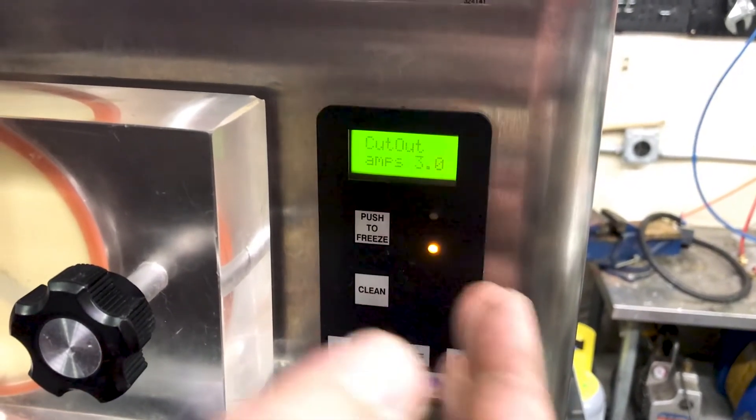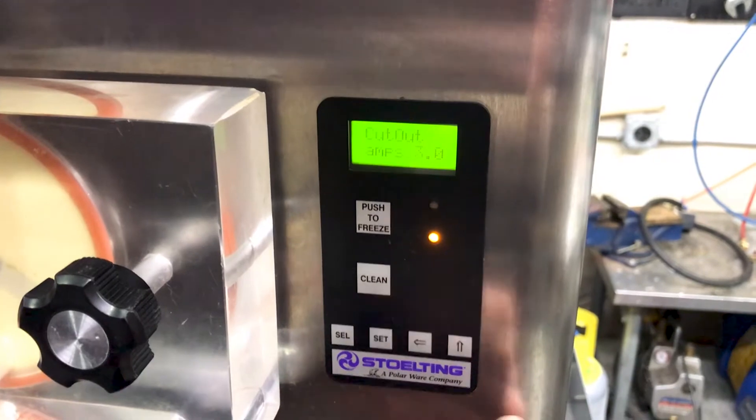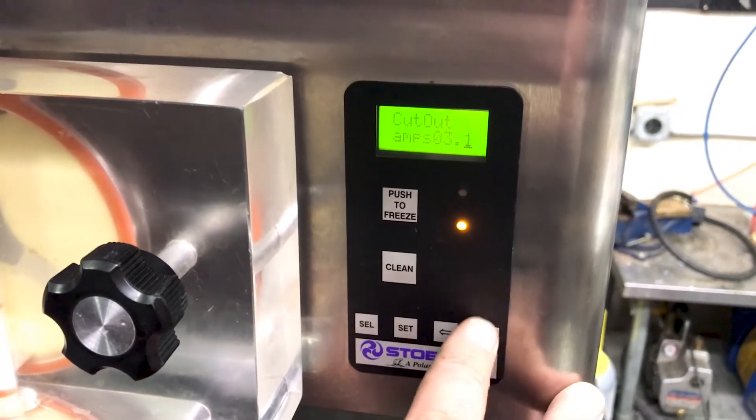Right now we have it set to cut out when the motor is drawing 3 amps. If you want to change that, press the set key.